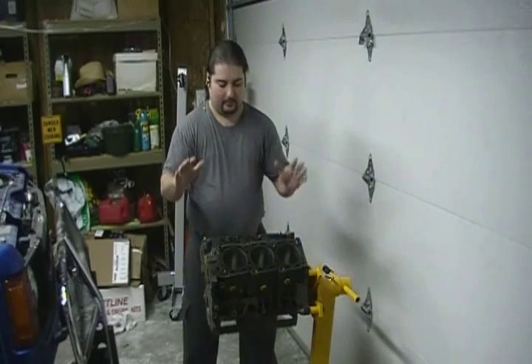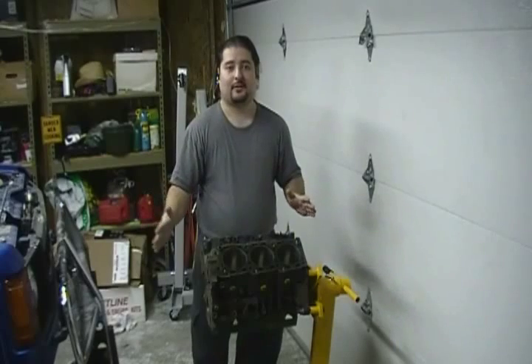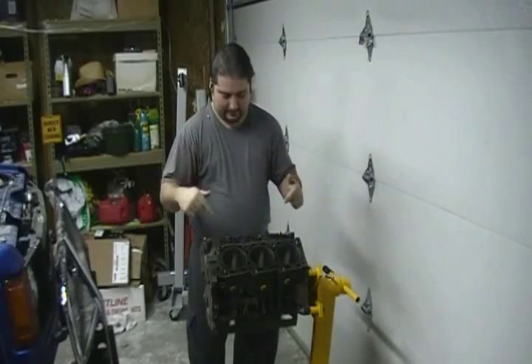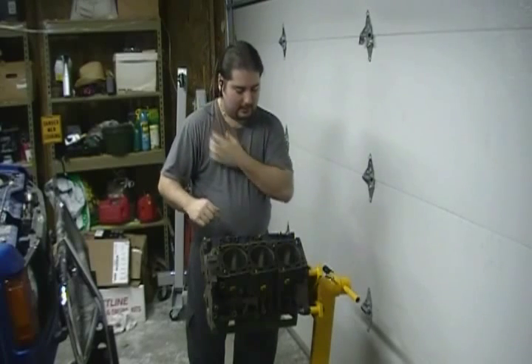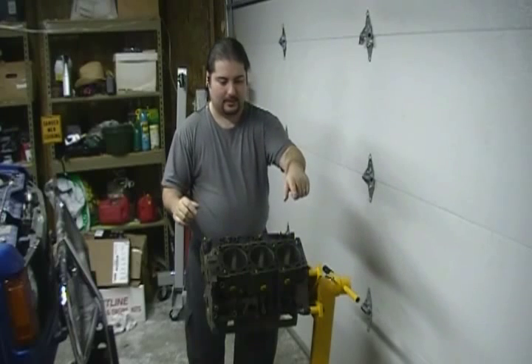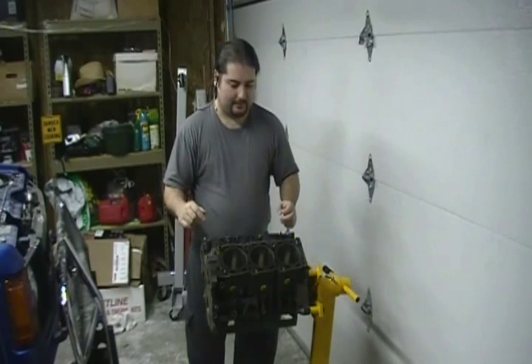We're going to get started with the engine block. This is the V6 3.0 from my '89 Dodge Raider. It's a mess right now, but I've got it serviced, and I'm going to go through and do just one thing right now — I'm just going to install the crankshaft in it.